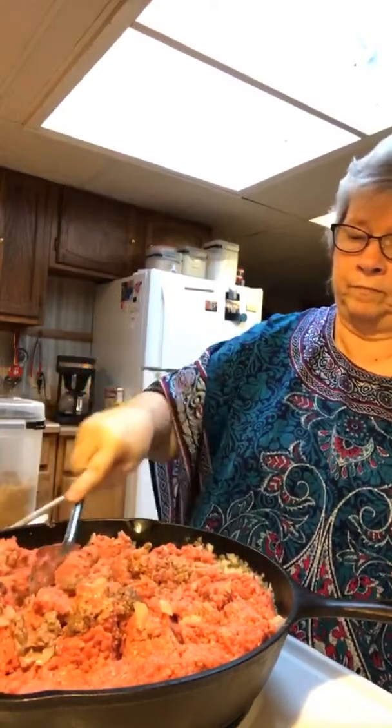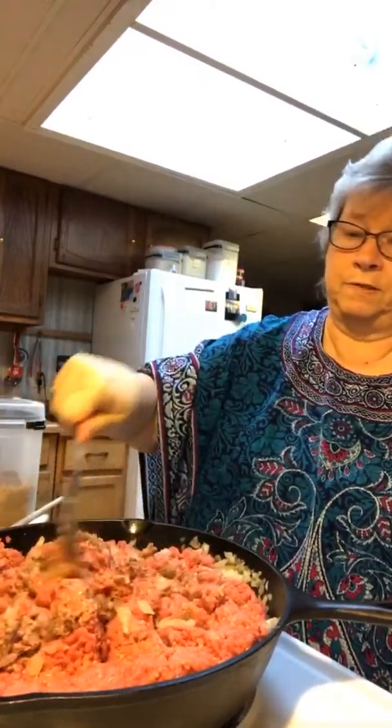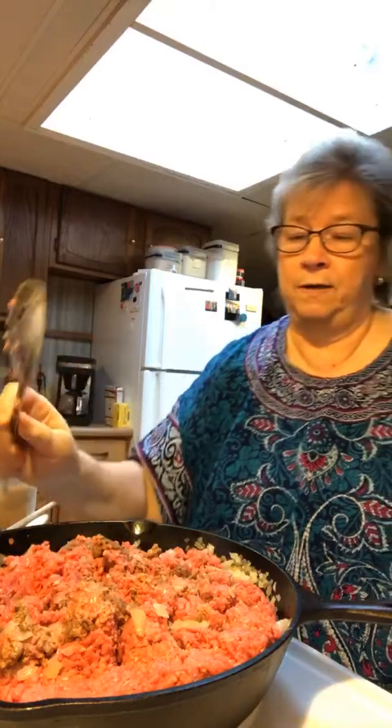We're making this Sloppy Joes with a lot of different stuff in it you're not used to seeing. Believe me, when it comes out it'll be delicious. I'll let it simmer for about a half hour while I do the green beans and whatever else.